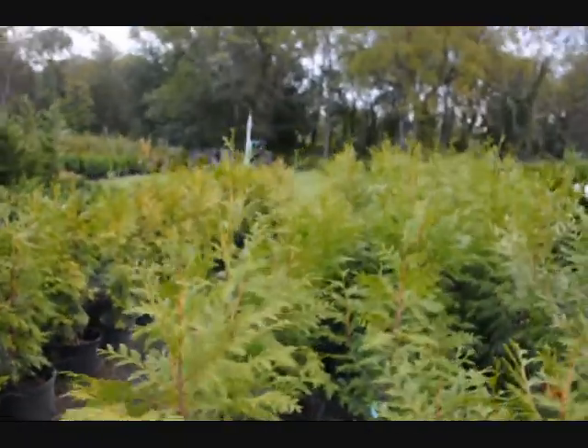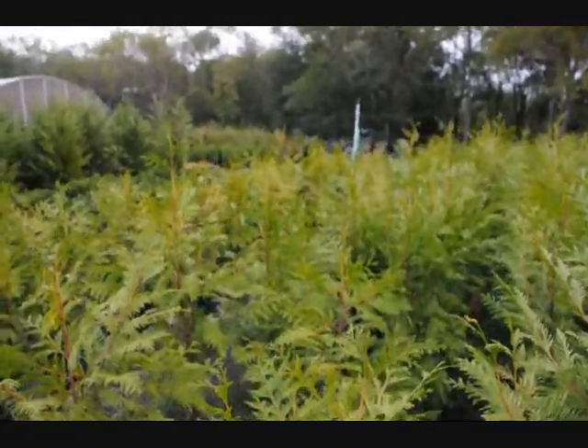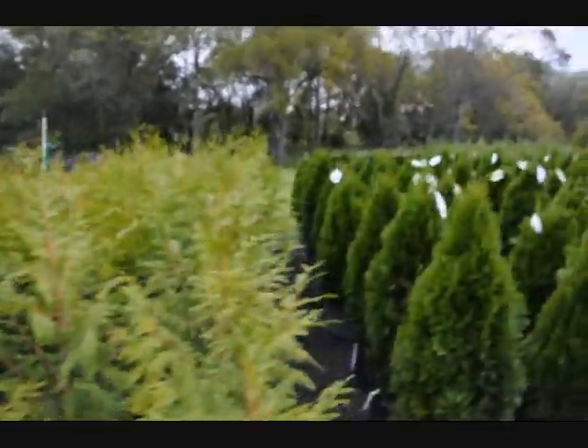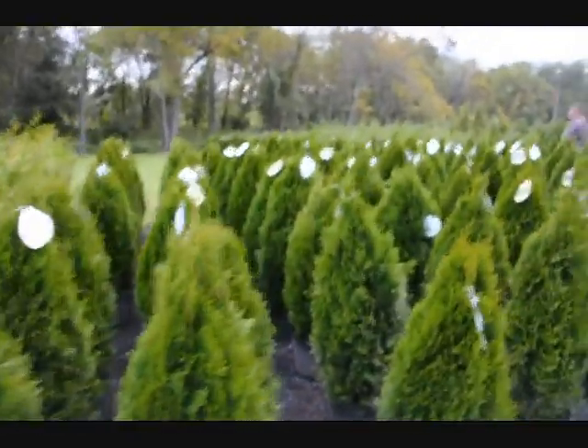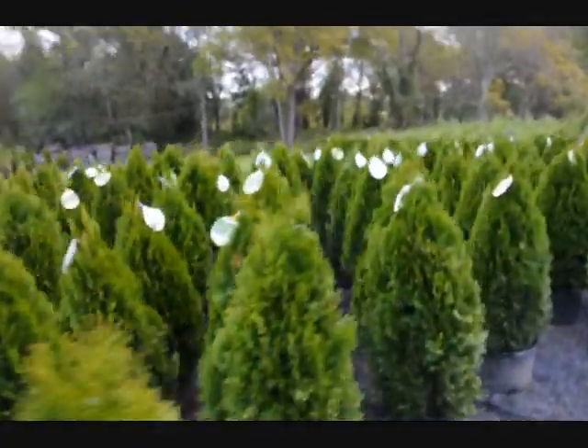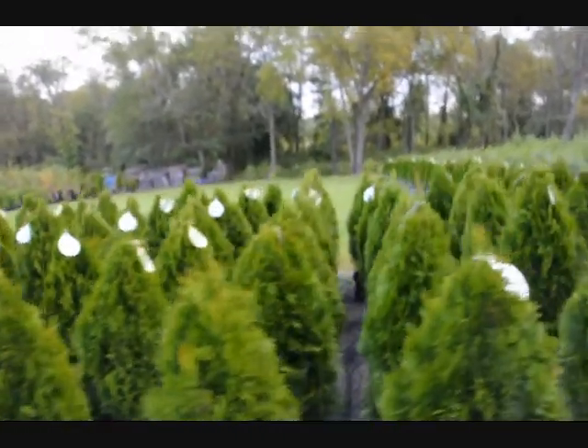As you can see, we grow quite a few of them, and these are just a small batch of what we grow here at Highland Hill Farm. And of course we have the deer-ravaged and really eaten hard emerald green. We grow thousands of them, so we're not going to run out of stock here.